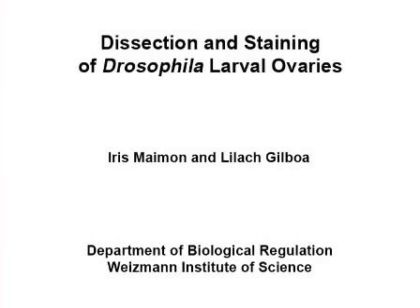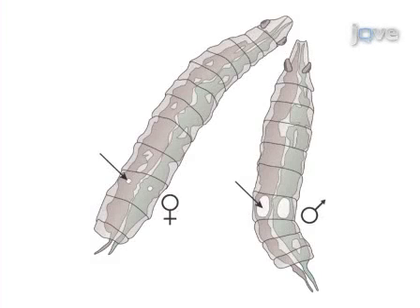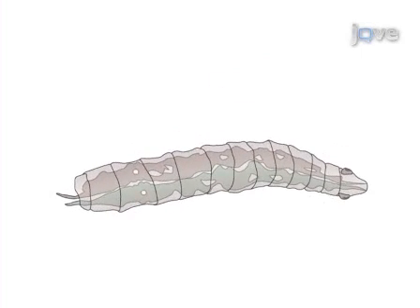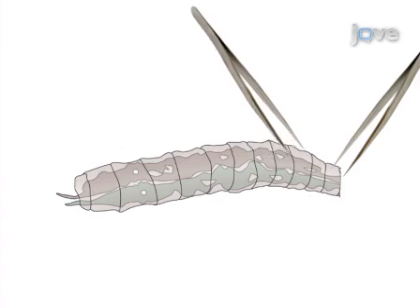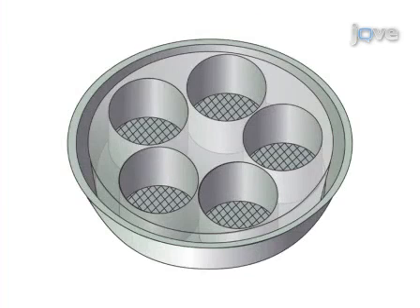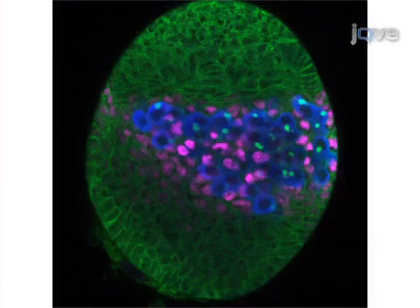The overall goal of this procedure is to visualize isolated ovaries from late third instar Drosophila larvae by confocal microscope. This is accomplished by first selecting female larvae from a synchronized population. The second step is to dissect out an intact fat body, separate it from the intestine and cuticle, and place it on ice. The third step is to fix, stain, and wash the fat body with embedded ovaries. The final step is separating ovaries from fat body while mounting. Ultimately, results can be obtained that show cell-specific staining through immunofluorescence microscopy.